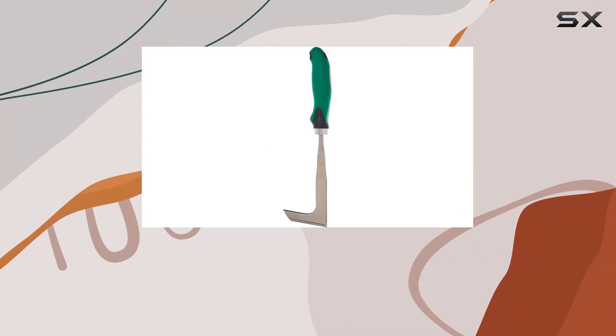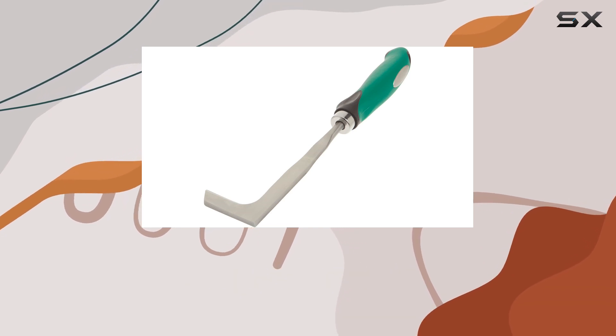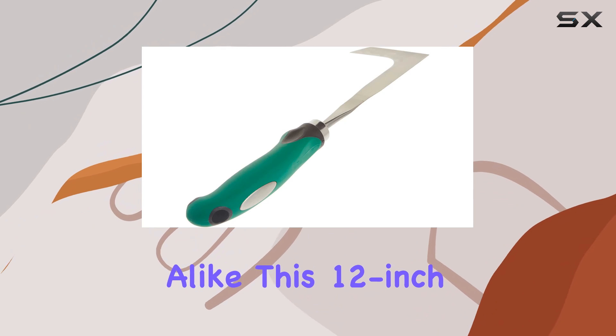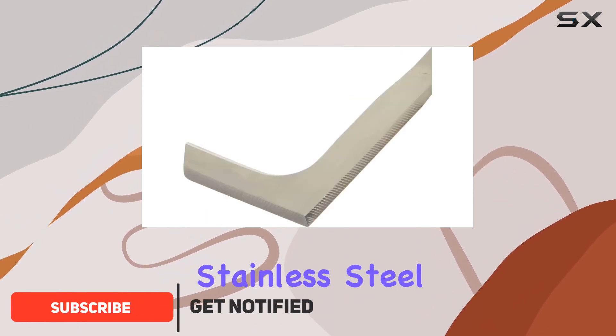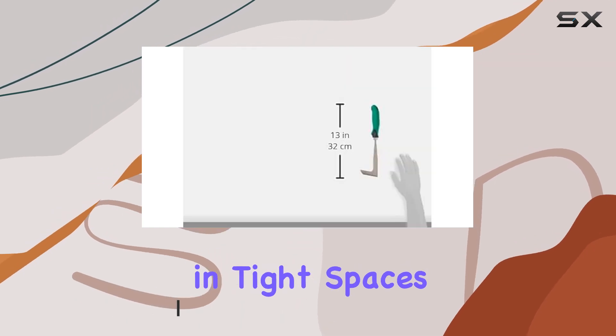Today, we're taking a closer look at the Zenport 15311G Crack Weeder Weeding Sickle, a tool that's gaining popularity among gardeners and professionals alike. This 12-inch sickle is crafted from heavy-gauge stainless steel, making it both durable and effective for tackling weeds in tight spaces.